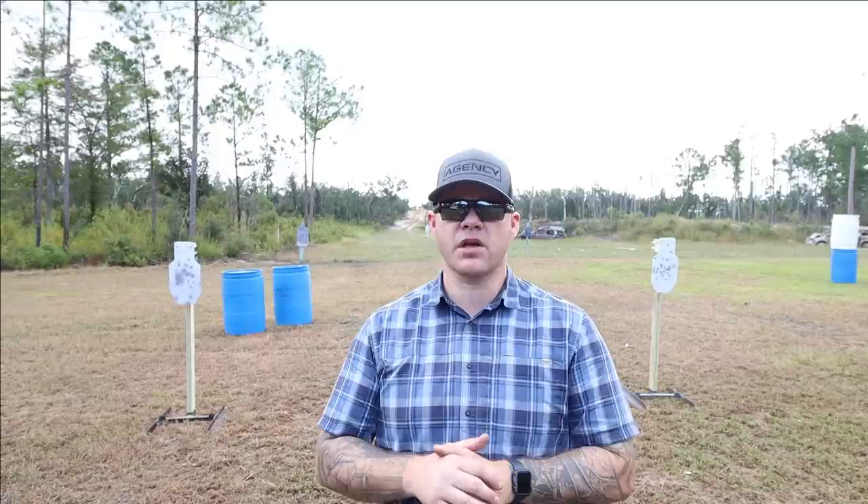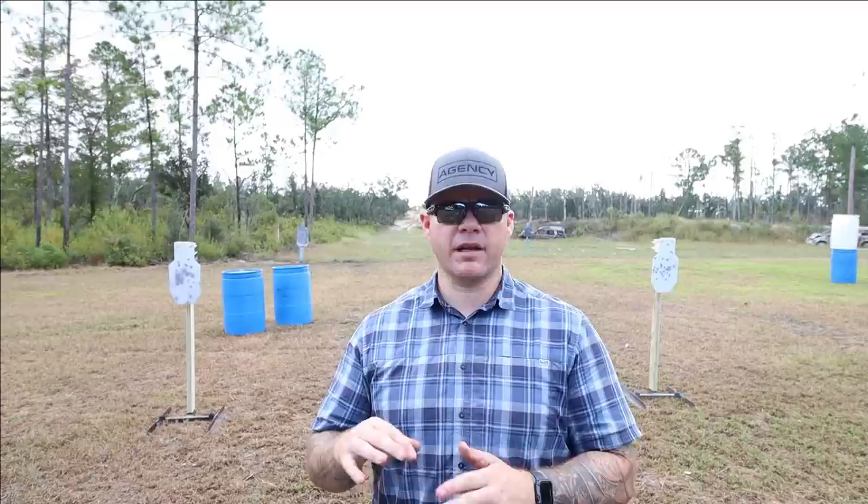So the first thing I do when I get to the range is set it up: a 3x5 card and my 4x6 A-zone. I load two rounds in the gun, holster up, with a four-round spare magazine. I'm shooting that from concealment and striving for that sub-five-second time. But realistically, even though I'm always pushing myself, I'm probably not going to get it first day out — usually I'm in the seven, sometimes even eight-second range depending on what my cold skills are looking like that day. So here is a cold run.